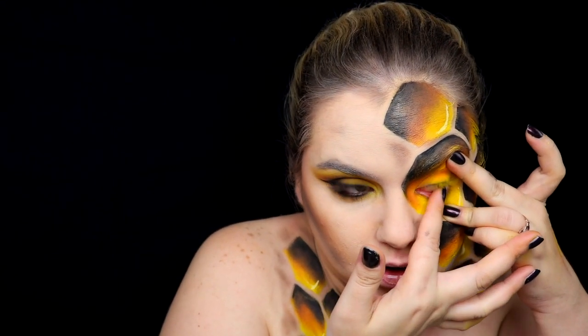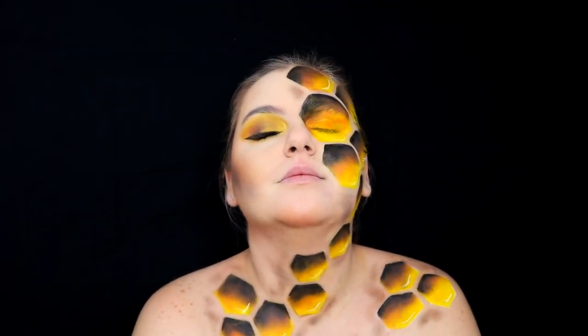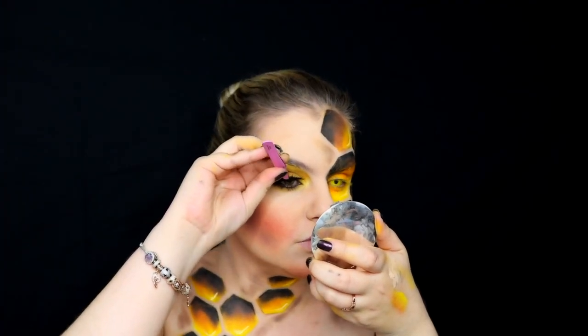I decided to add a yellow lens — and oh my god, we all know that feeling! I'm going to add some blush to my face too, and fake eyelashes.